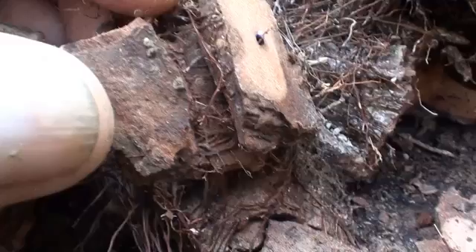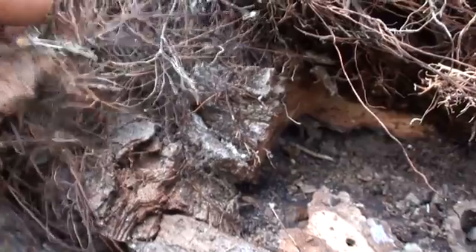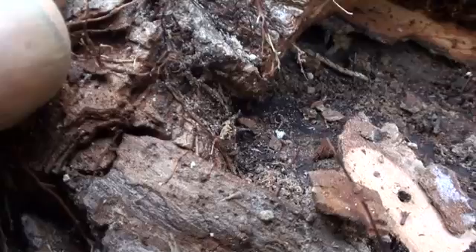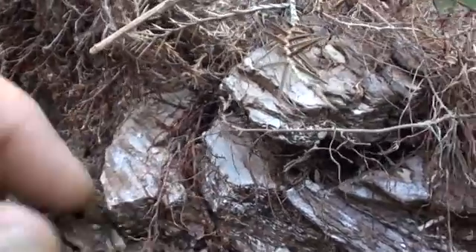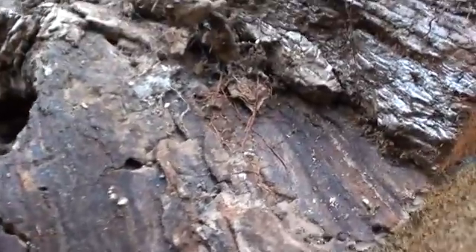See how it goes right through the bark there. It goes right through the little cracks in the bark. Each year that this tree grows, the bark grows over these little roots, and eventually the vine will kill off the tree.